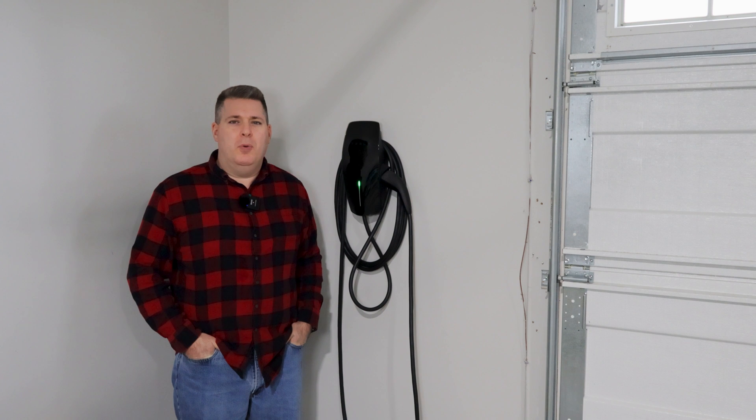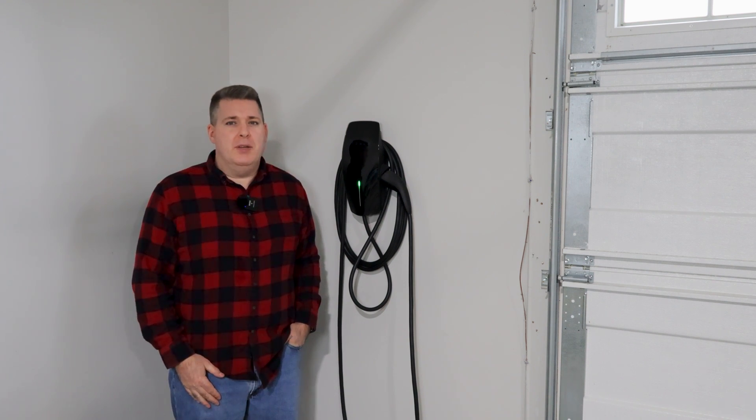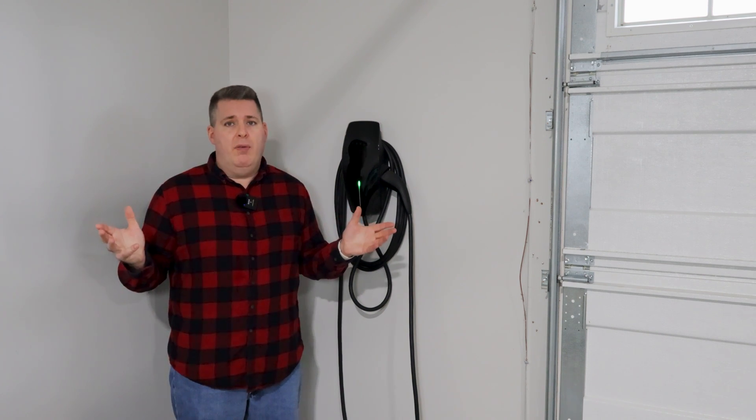Hello everyone, welcome back to Electrified Outdoors. Today we're going to be taking a look at the charging setup in my garage. Whether you've already got your EV or you're in the process of getting one, this is the first consideration you need to think about: how you're going to charge it at home or at the office.